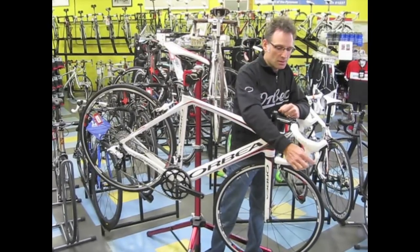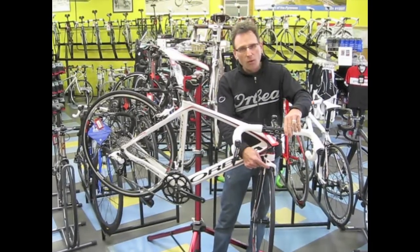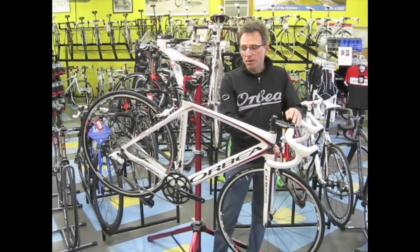I like that they use the white Apex, so it accents very well with the white and red and black frame. They even put white SRAM Apex brakes on it. What's really cool is these brakes are actually more powerful than the more expensive Force and Red brakes.